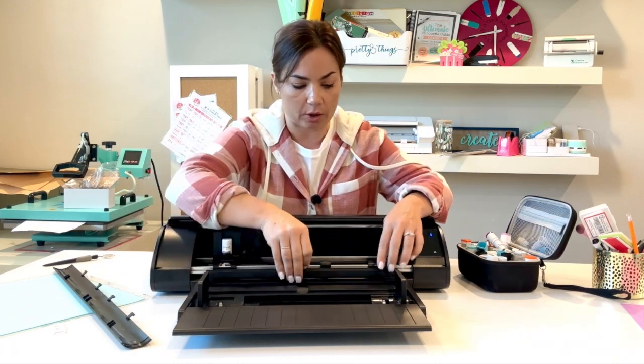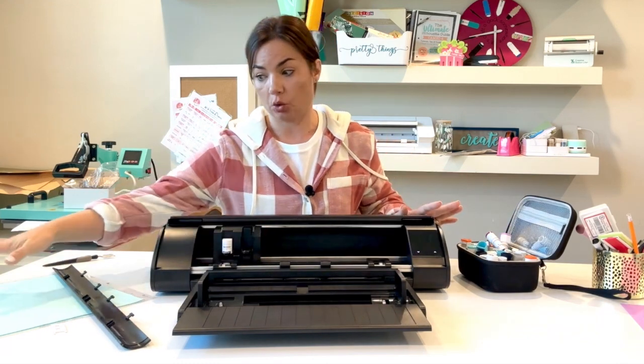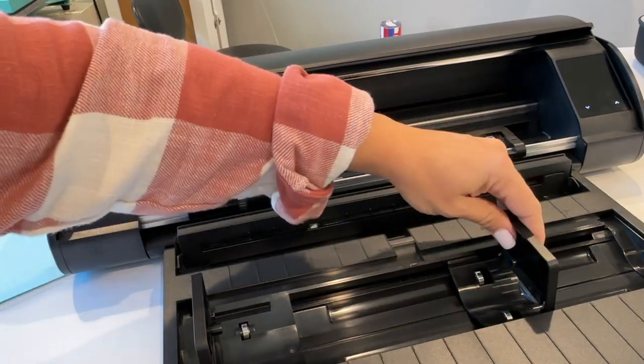You will then open it by sliding and popping those two out, and then there's one other piece here. The roll will come in here and the material will come in this way and load just the way I showed you with the mat.